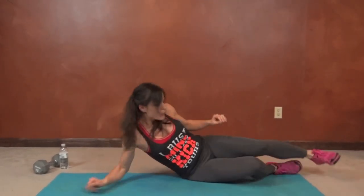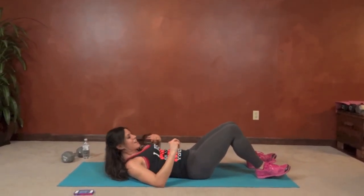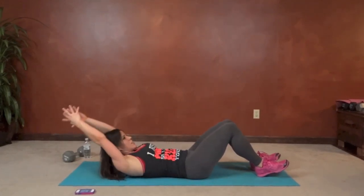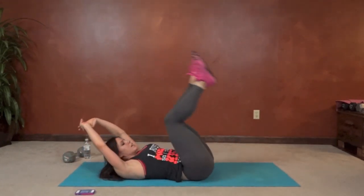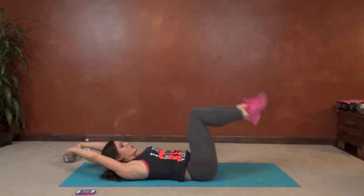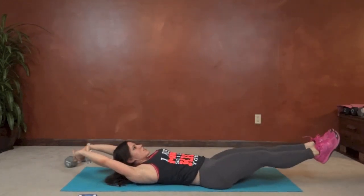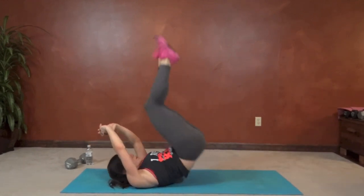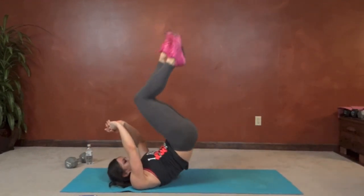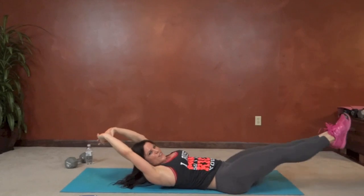Next we have hip lift hook — we're going to lay on our backs. Last two exercises, guys. Arms extend or you can keep them by your sides. We're going to lift — pretend you can hook your legs over something, extend up, hook, and extend. You really want to get the hips lifted even though you're hooking. Press those toes toward the ceiling. Almost like there's a monkey bar you want to grab onto with your legs.